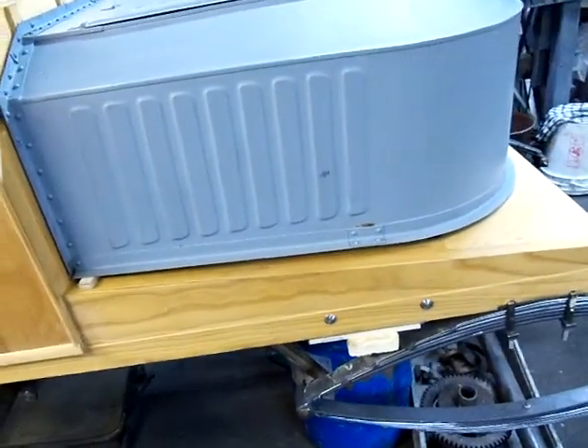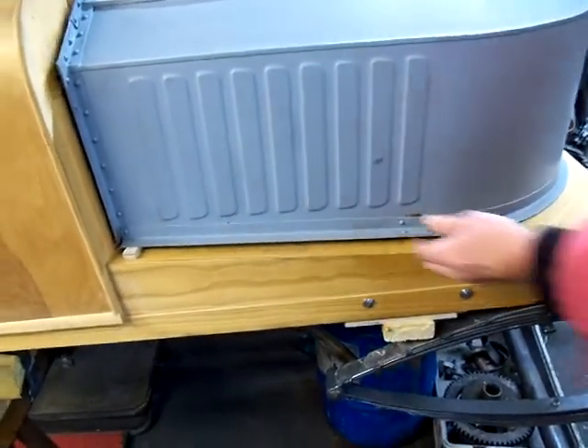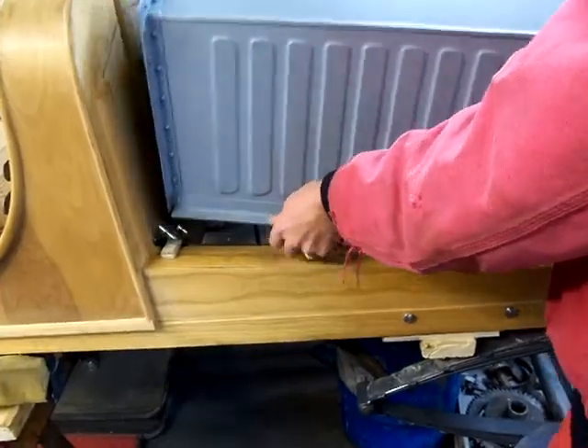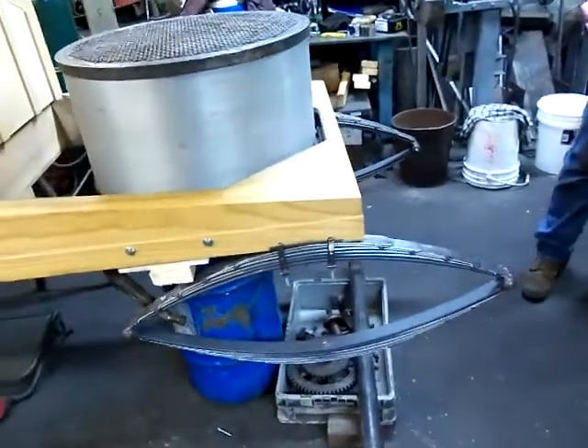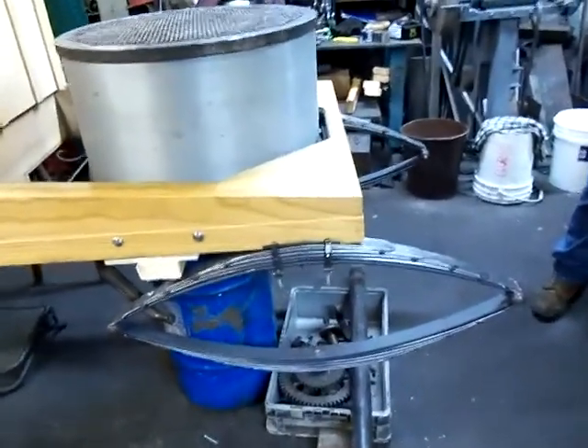We'll take the hood off here. We got the boiler setting in here, I got our boiler ring in. We got the boiler in. Springs are on it now too — spring mounts are all made, brand new U-bolts.